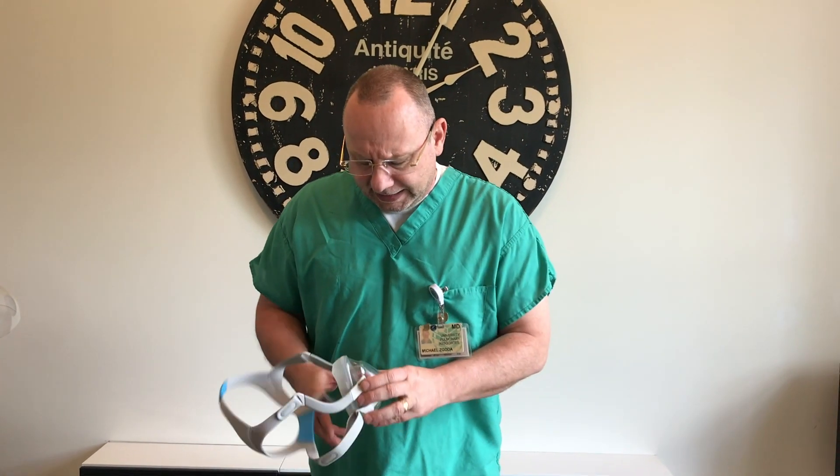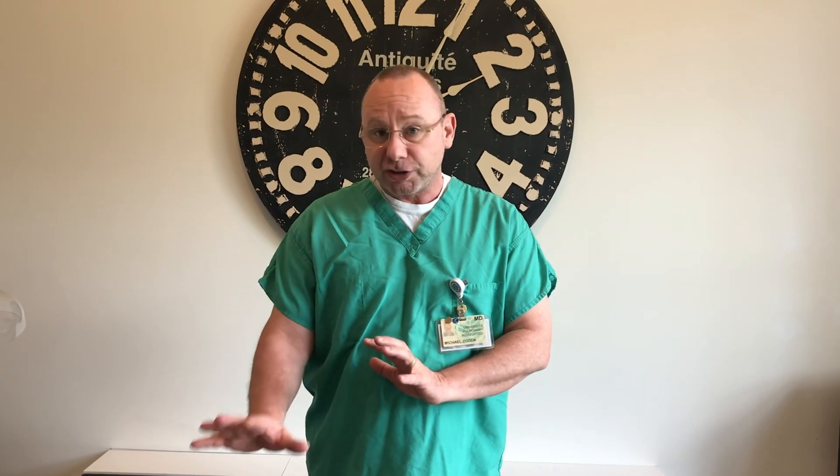However, I was rounding in the ICU this morning and as I was going through things I saw that there's an opportunity for us to actually make something that is probably just as good. It's not going to be as comfortable but it's going to be just as functional, and you're going to have a lot more access to these parts — more so than a CPAP mask.